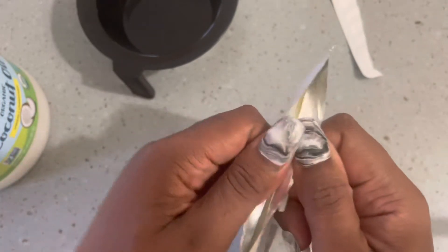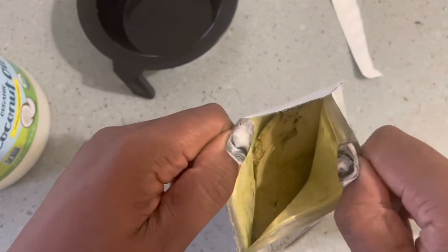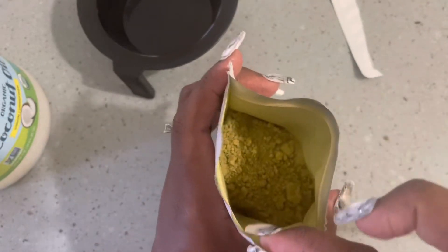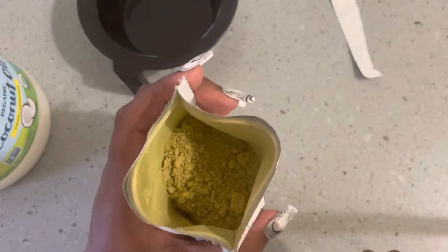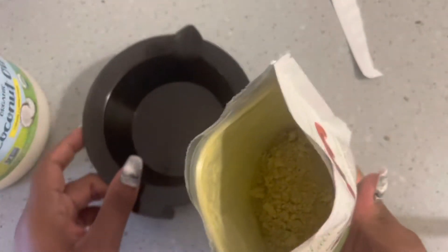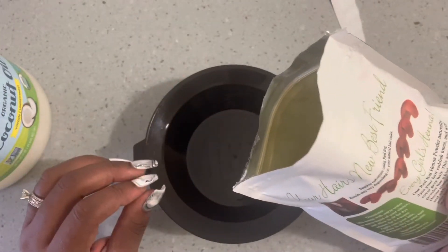This herb will loosen your curl pattern, should this apply. The directions state to mix henna with warm water or a warm liquid of your choice, and allow it to sit for dye release for three to four hours. Apply onto your hair and allow to stay in for three to four hours for best results. And this is pure henna in this pack.